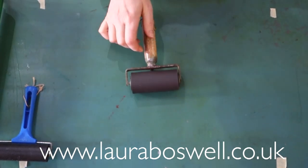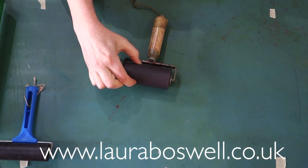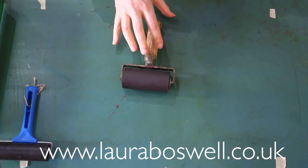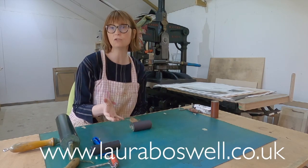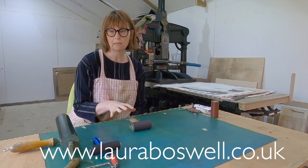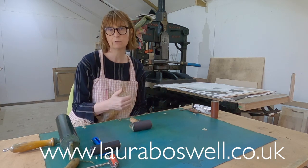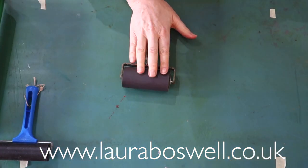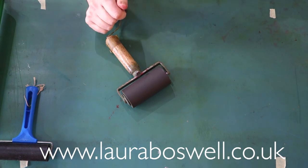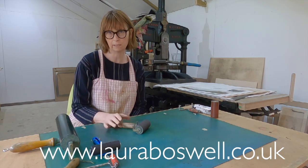Moving on to the more expensive, professional grade: this is a Japanese rubber roller. These are fairly common to find in various makes, and they're noticeably softer than the blue-handled Esdi one. They're great — they're the workhorses of my studio. I should mention that I use water-based ink for student classes and oil-based ink for my own work generally, and I use all my rollers for either type as long as they're cleaned off at the end. The oldest one I've got must be coming up for 15 years old and it's still working a treat, so they do last a long time.